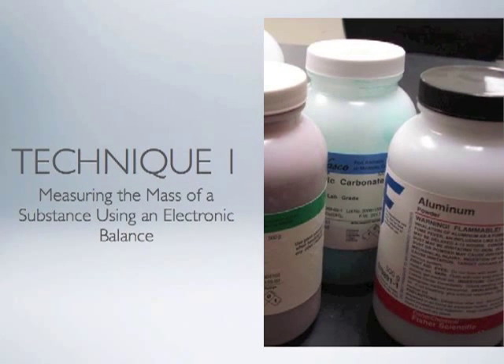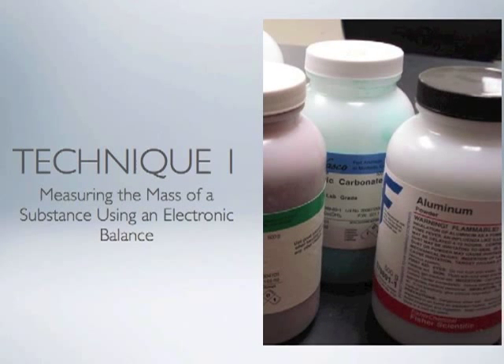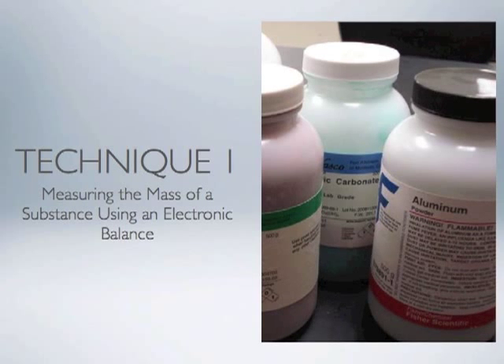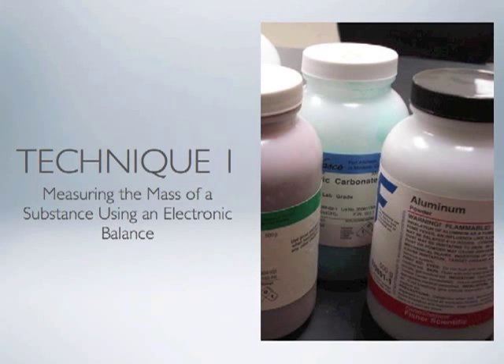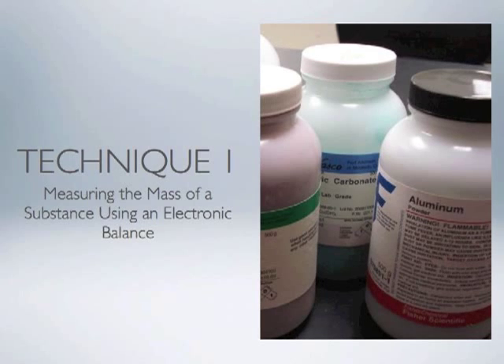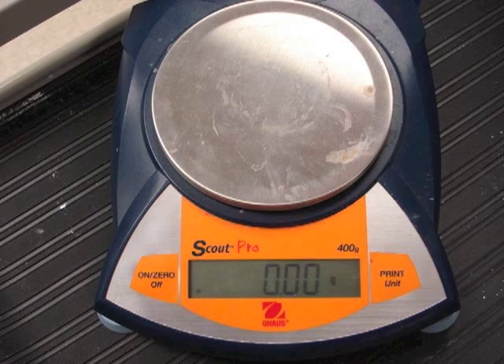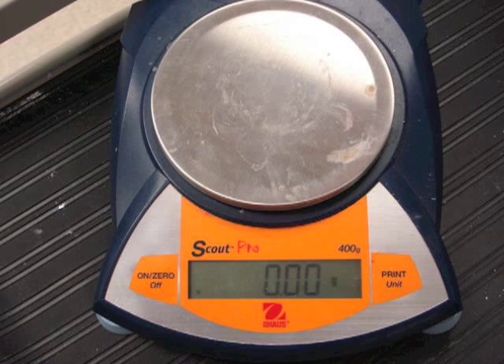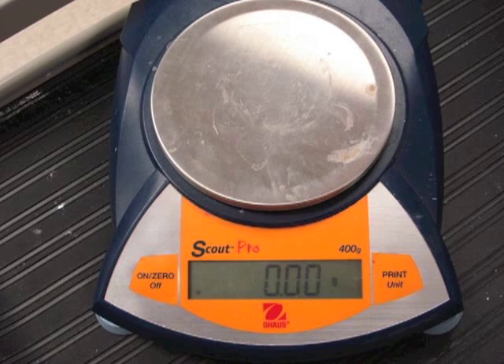One of the most common techniques in any laboratory is the ability to measure the mass of a substance using an electronic balance. In this section, we will look at the proper use and operation of an electronic balance. Before we talk about how to use the balance, let's first talk about what not to do with the balance.